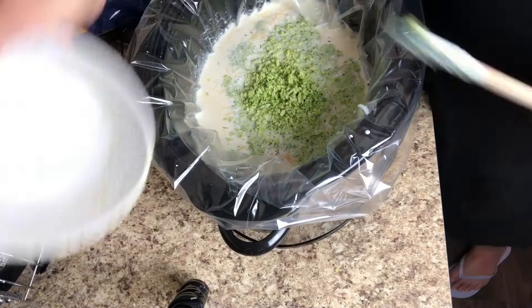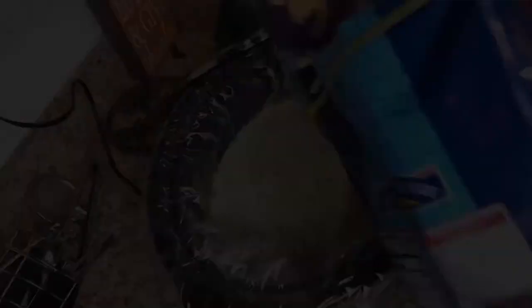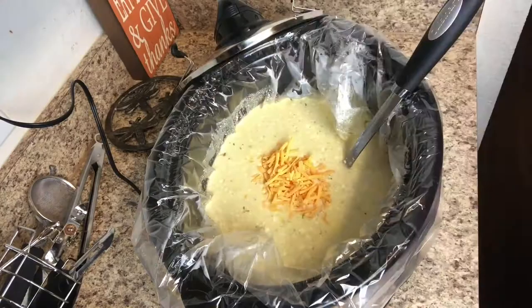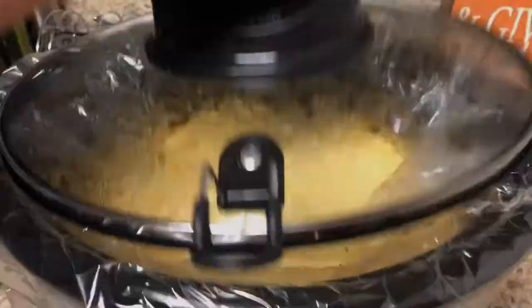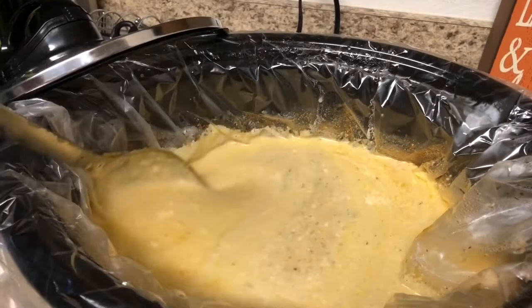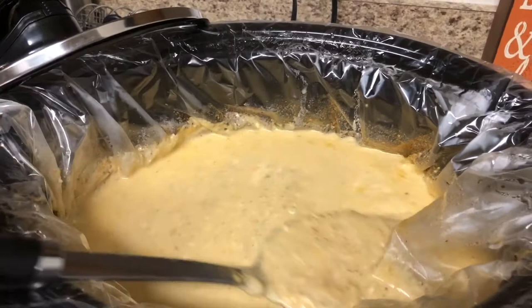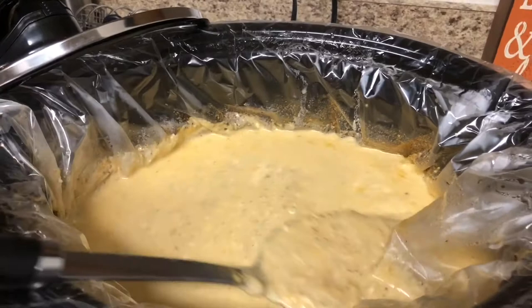Cook on low for three hours. Once it's done, open it up, give it a good stir, then add two and a half cups of shredded cheddar cheese and stir until the cheese starts to melt. I left it on warm for about another hour to let the cheeses melt together. It came out super duper cheesy and really yummy — my one-and-a-half-year-old toddler absolutely loved it and ate it for dinner almost every night for a week.